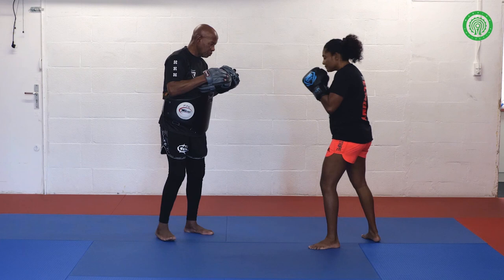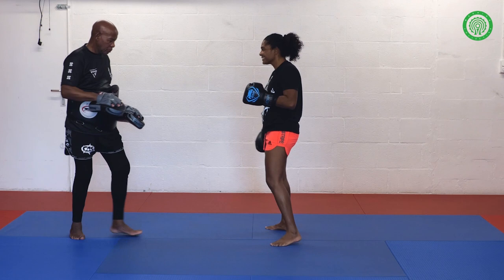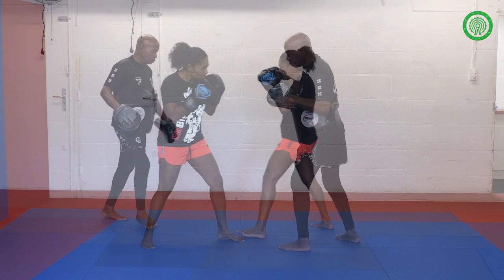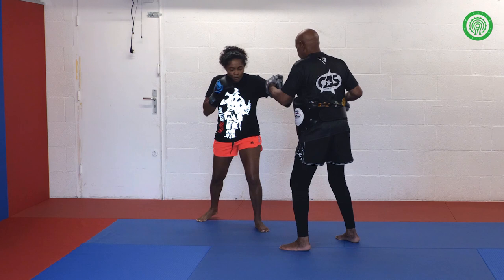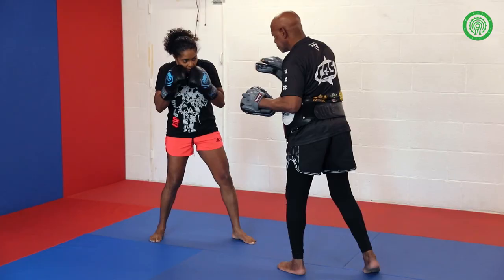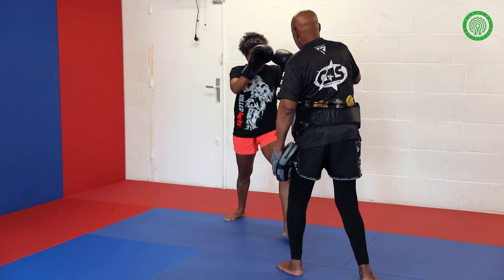Again: right uppercut, left hook, little shot, step aside, hook, uppercut, knee. Then you can see the impact — it can't hurt. Right uppercut, left hook, little shot, step aside, slip, rotate, left hook, right uppercut, right push knee. Again — right uppercut, left hook, little shot, step aside, rotate, hook, uppercut, right knee.